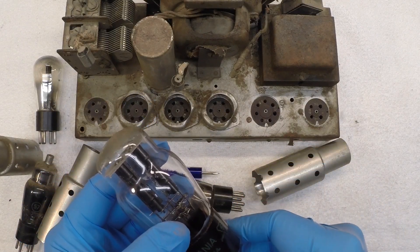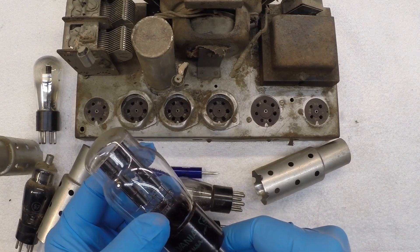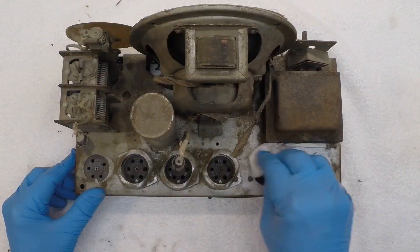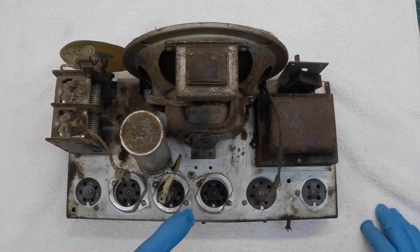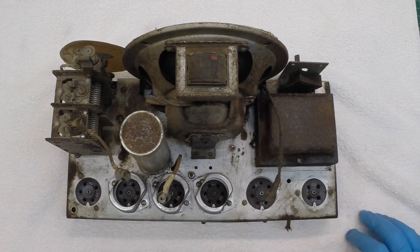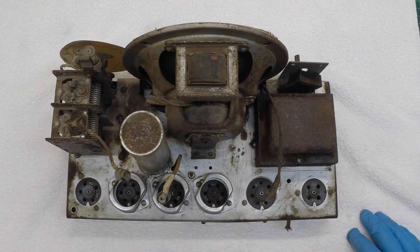Get some disinfectant wipes here and just do an initial wipe down of the chassis itself. So it definitely looks a lot better. Lots of rust though here on the transformer, the speaker itself, tuning condenser, and of course in addition to the chassis. Let's go ahead and start checking things out here.